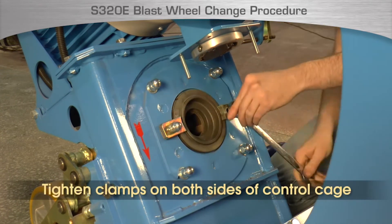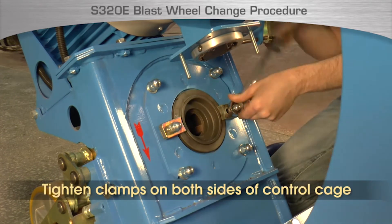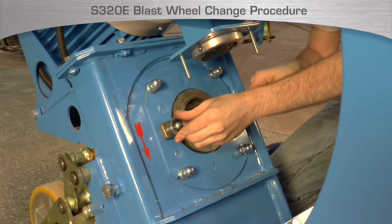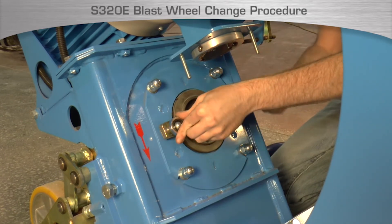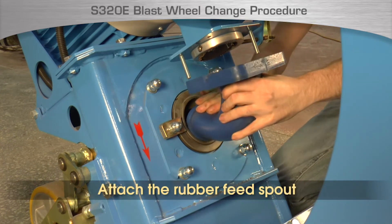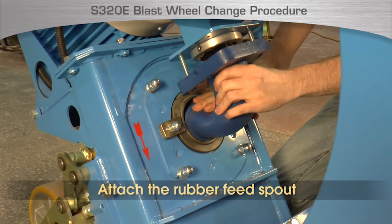Once it is held in place, completely tighten with a wrench. Tighten the nuts fully but do not over tighten as the studs can be broken off if too much pressure is applied. Next, replace the rubber feed spout and reattach the plastic locking knobs.